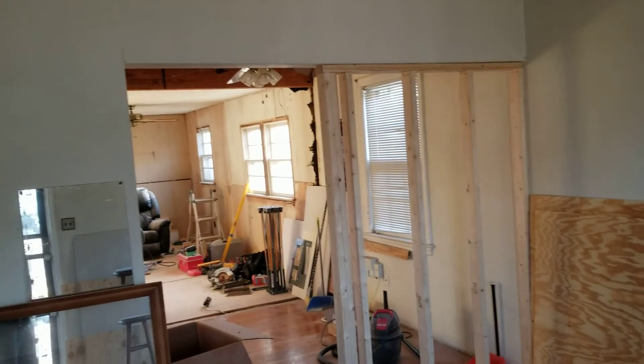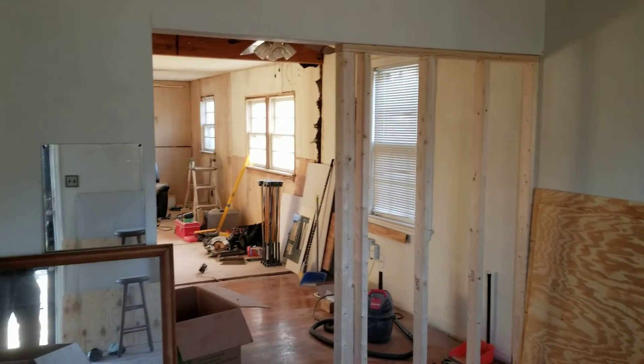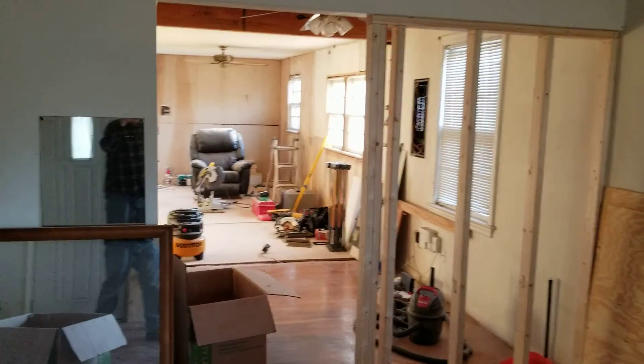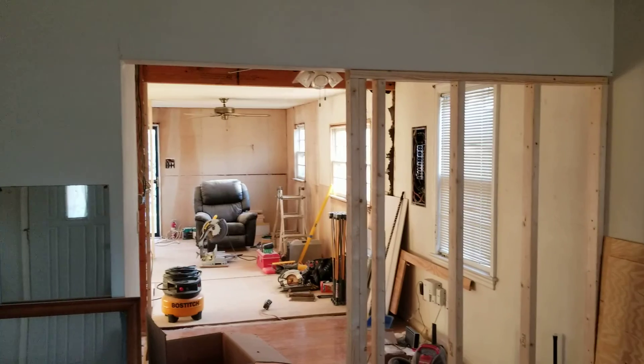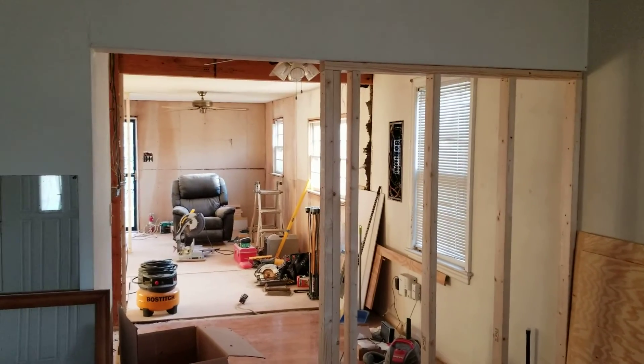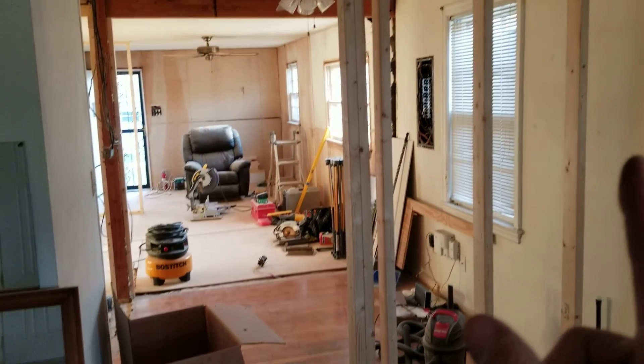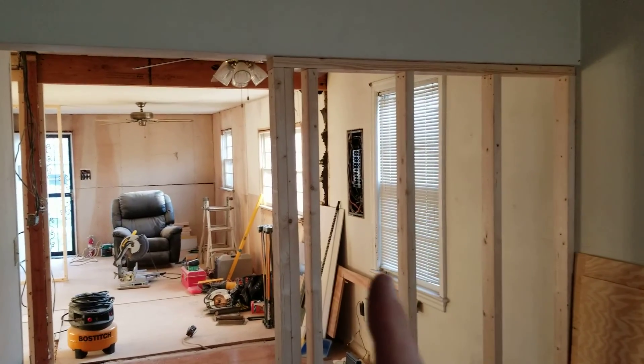We made some changes since the last video. We went ahead and framed in this wall — it was completely open — and framed it in, leaving a little over a 36-inch opening to the back of the house.